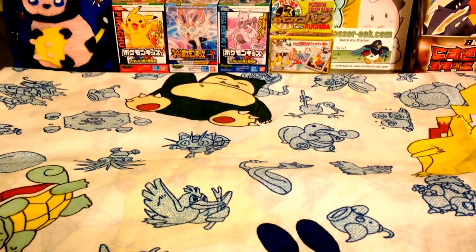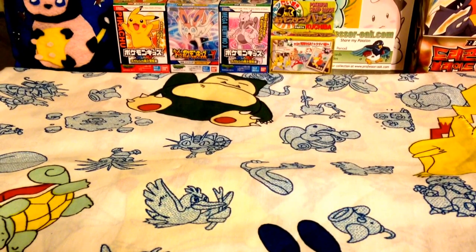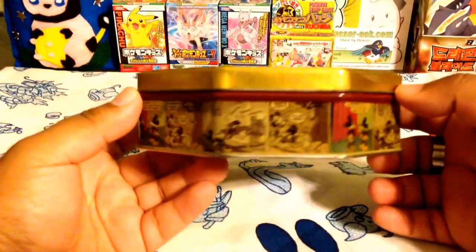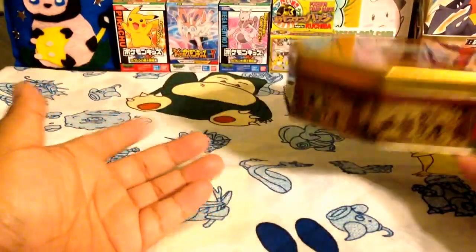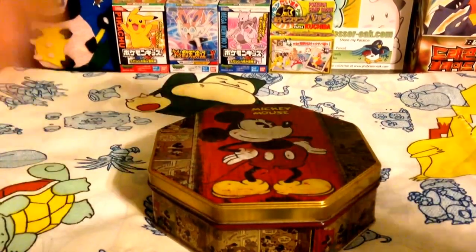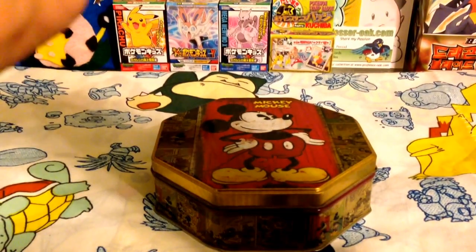Hello everybody, it's ilovemilk, and this is going to be a pretty special video. As some of you might know, or might have noticed if you paid attention, there's been this really off - I mean off in the sense that it makes no sense with the Pokemon stuff - but you've probably seen this Mickey Mouse tin. I don't know if you could have told in certain angles, but it's a Mickey Mouse tin, and it's holding many things.